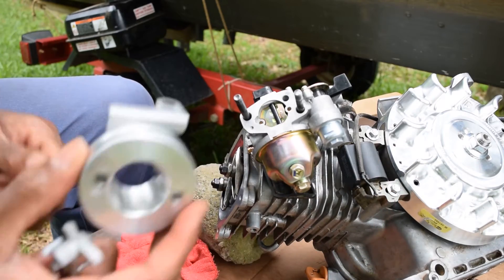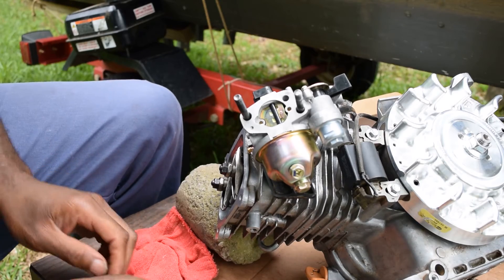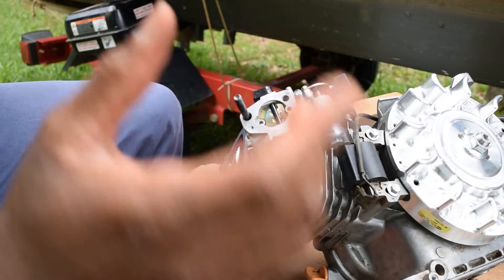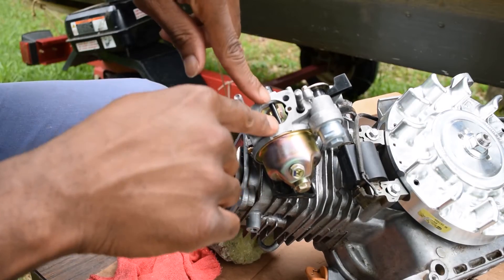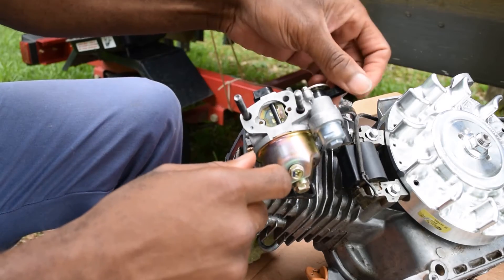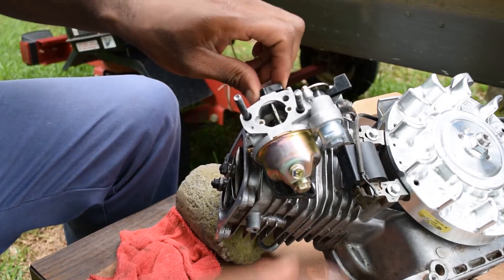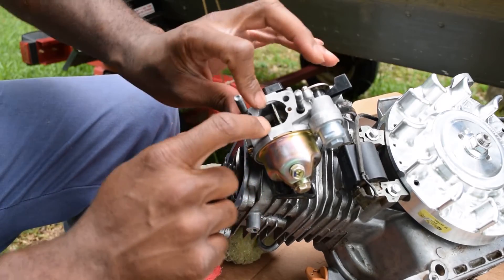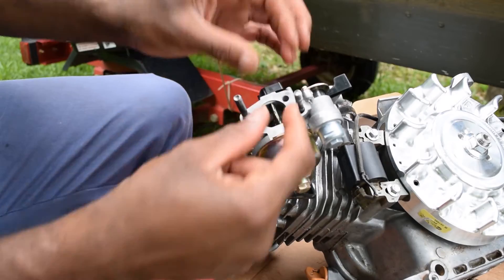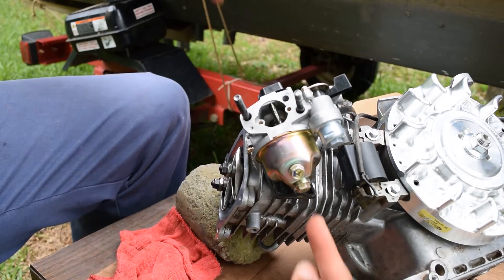Venturi stack — let me explain these venturi stacks. Venturi effect: air pressure — when you take air and put it through a tube, it's going to accelerate, which means you're going to get more air in, which means you can put more fuel, which means you can get more horsepower. There's a venturi in this carburetor — you may not be able to see that.